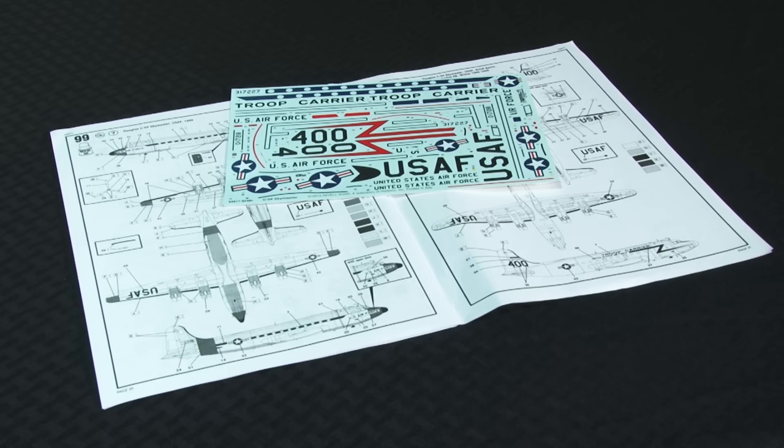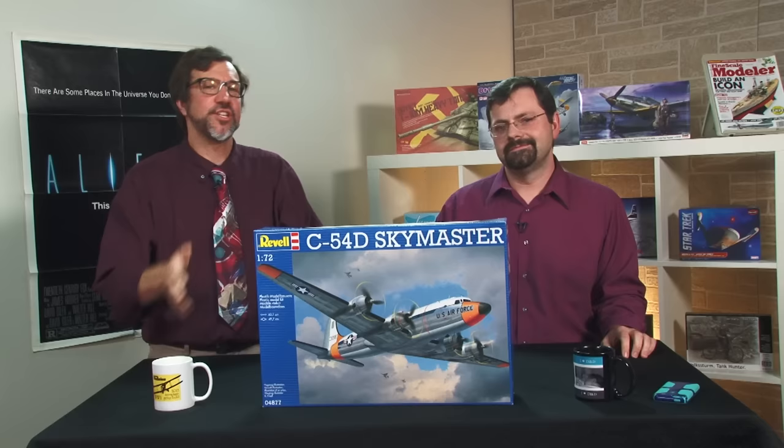Decals provide markings for two U.S. Air Force Skymasters: one, a high-visibility white-topped transport; the other, a Berlin Airlift carrier. So, obviously it looks great in the box, but how does it build?